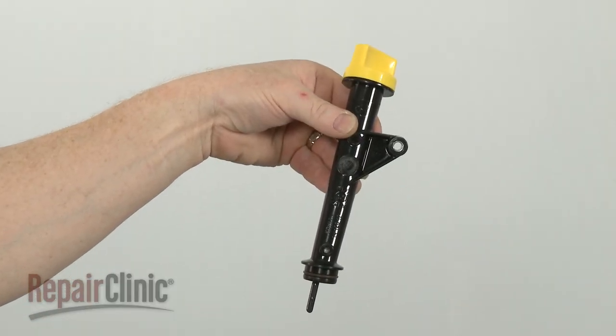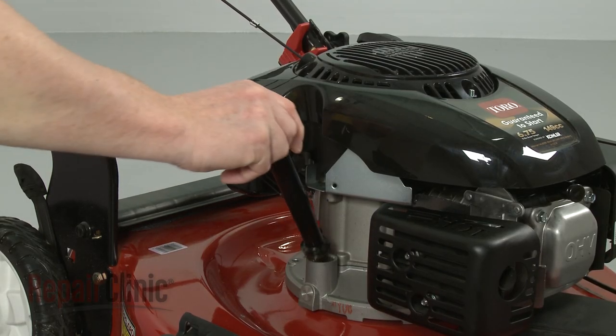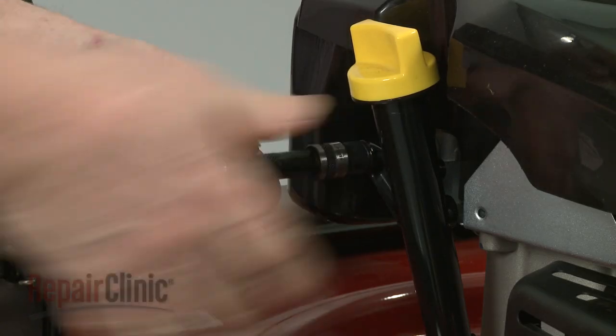Install the new dipstick tube by first applying some oil to the seal. Then position the tube on the crankcase and push it firmly into place. Secure it with the mounting bolt.